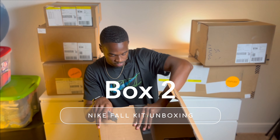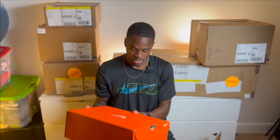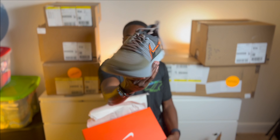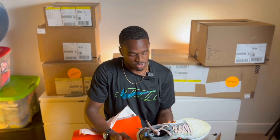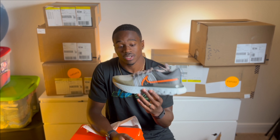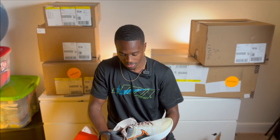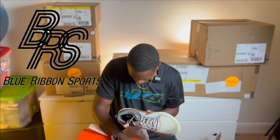Got some shoes — React Infinity Run. I had some Infinity Runs from the first round, so getting some more. It's one of my favorite shoes. I still have to drop that top six running shoes for 2022 video, coming soon — stay tuned, I swear it's coming.